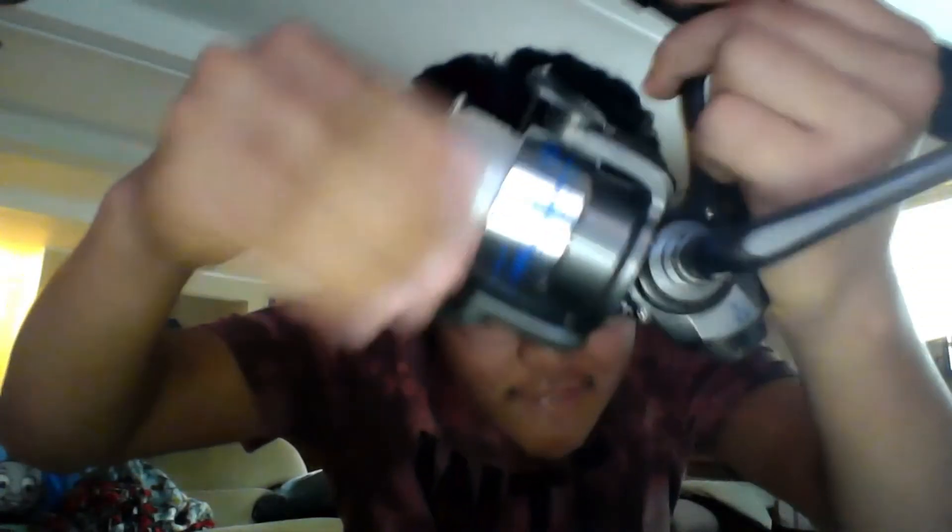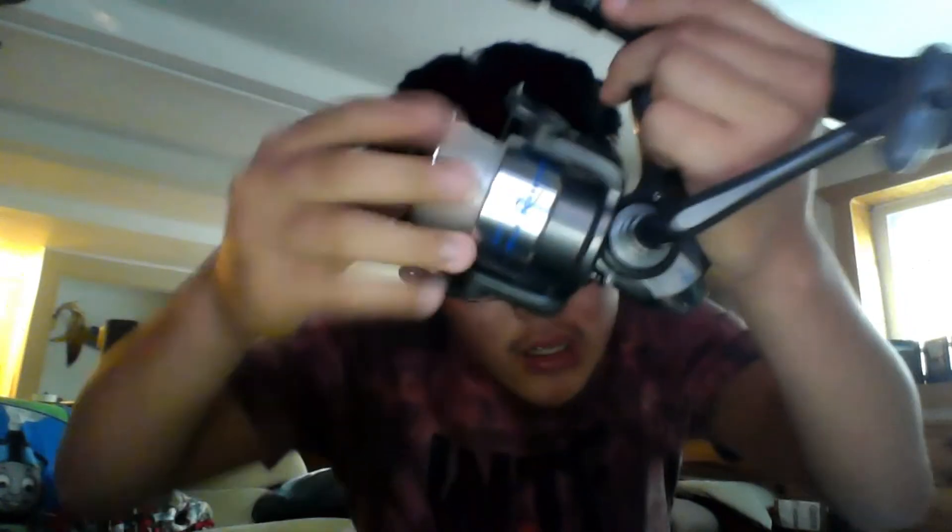Just to have some proof that I'm not messing with you — you can see it says Quantum Blue Runner right there. That's the reel. It's a left-handed spinning reel of course. And right here is a fishing hook — about one aught probably. And yeah, I think that's just about it.